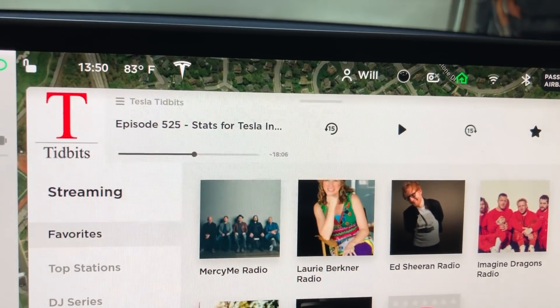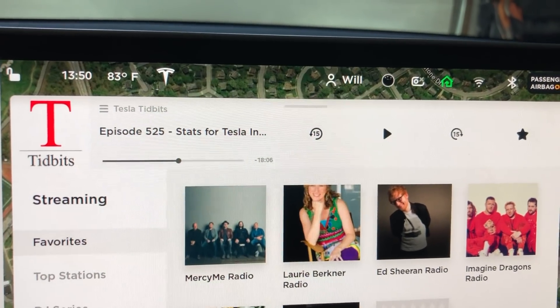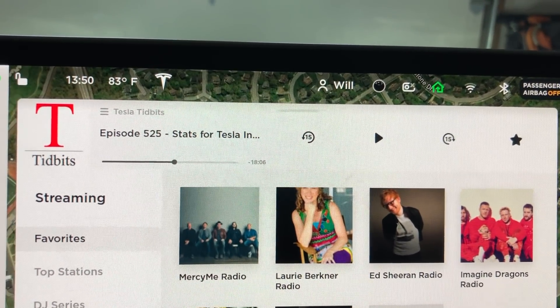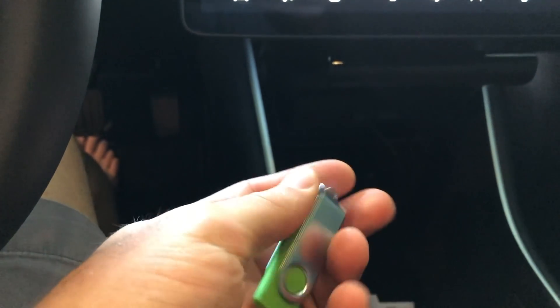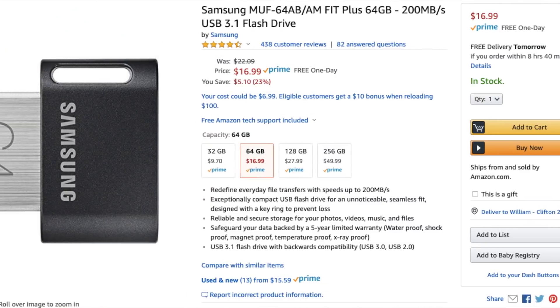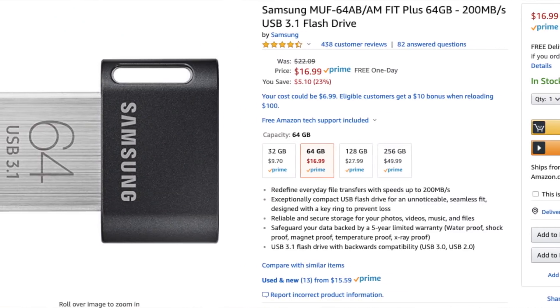I reached out to my buddy who's also a Tesla owner and actually builds memory for a living. I took out the old flash drive that I was using — the cheap one I had got, actually like a pack of ten of them that I just had laying around. I took that one out, went on Amazon, and ordered the exact one that he told me to order. I'll put a link to that product down below.